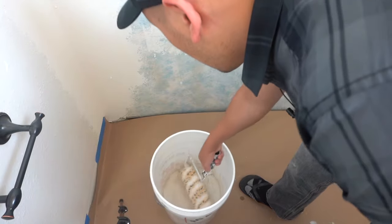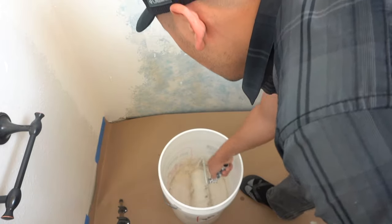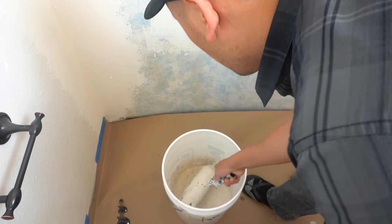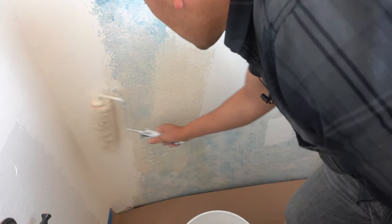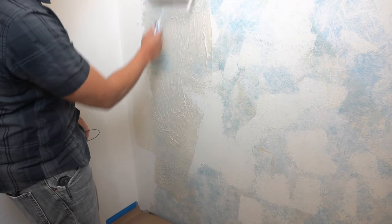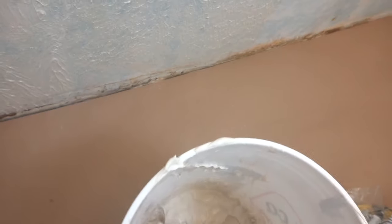Dip the roller in and start applying. At first it's going to be a little hard to get it on the wall, but after a few rolls the compound will start sinking in between the little hairs of the roller. Go in different directions — we're pretty much going to be covering this until we don't see the blue anymore. I advise you do a little section at a time, because if you try to do a huge wall all at once, your joint compound is going to dry up.